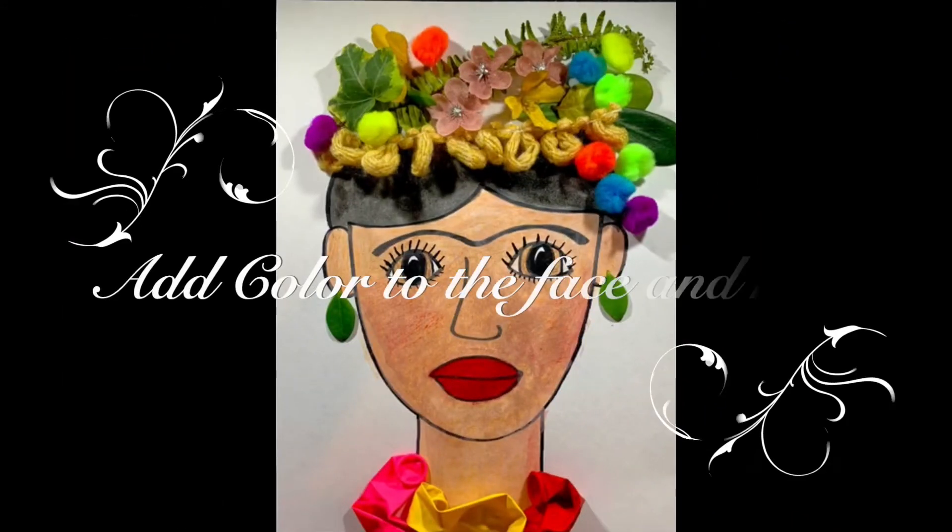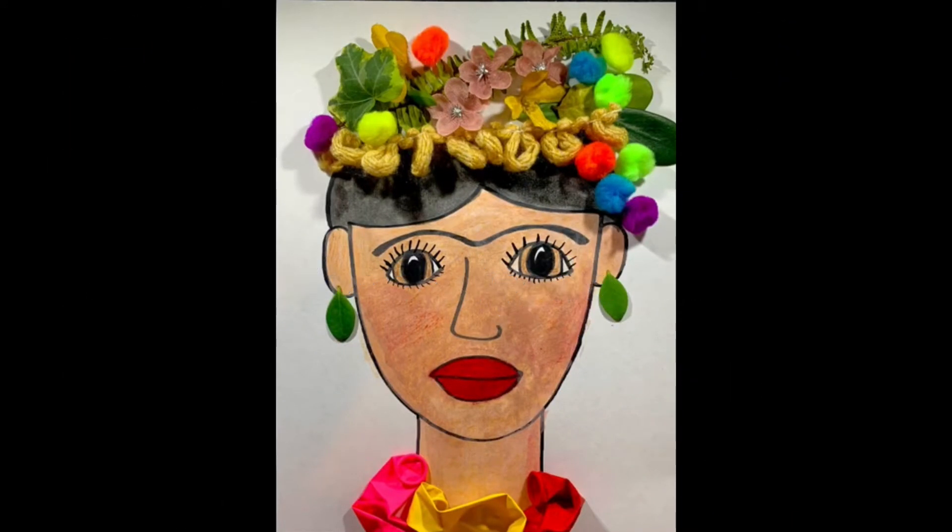Now go ahead and add color to the face and hair. And if you would like to add color to the background, you can do that too.